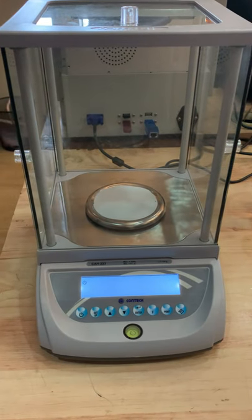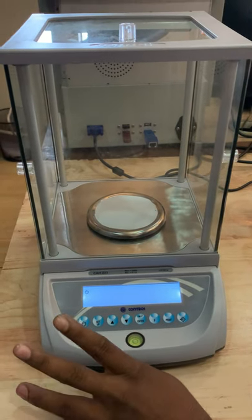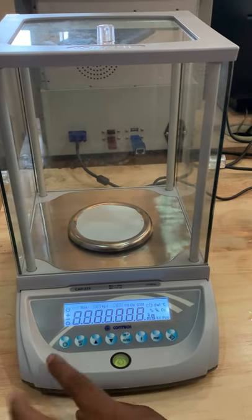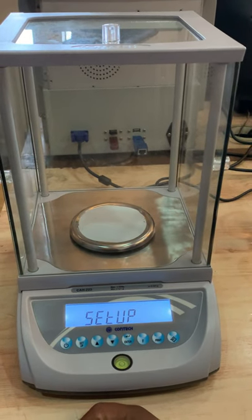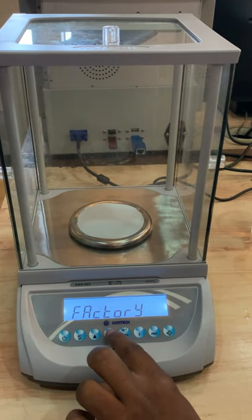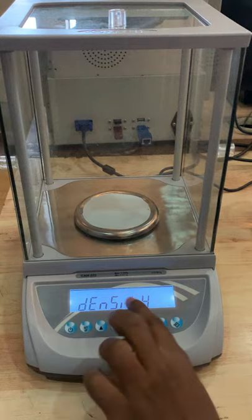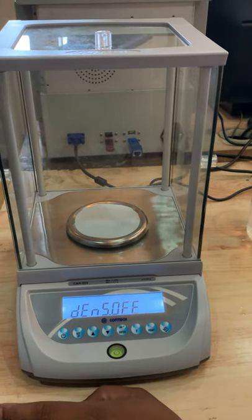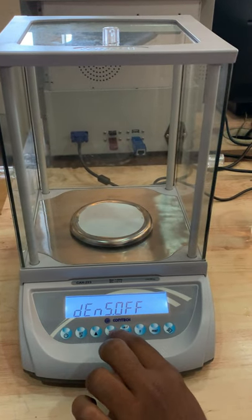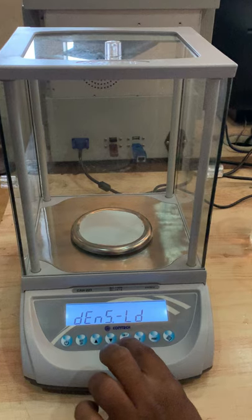Switch on the machine and power supply. In parameter setup, press the setup key — setup will come. Wait for factory mode. Press the down arrow key until density comes up on the display. Press enter. Now density is off. Press the down arrow and up arrow to select the measurement type. LD means liquid density. Press enter.